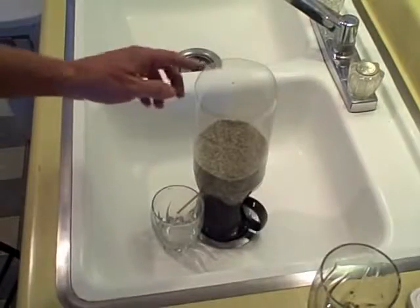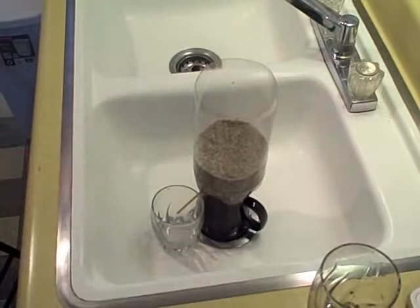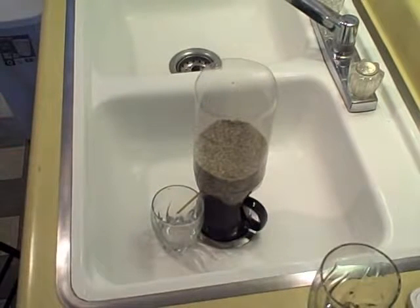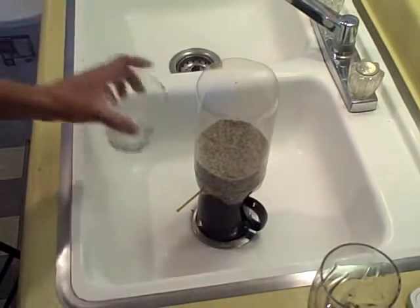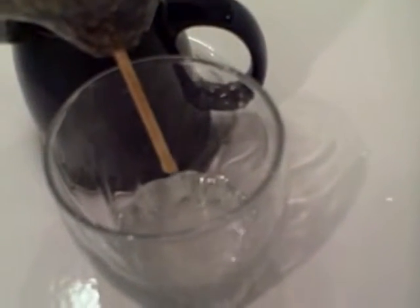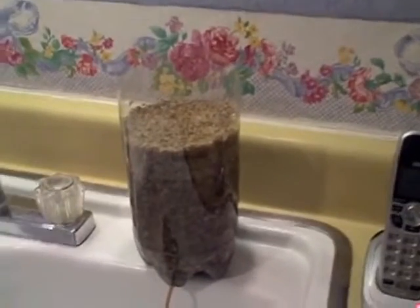The bottle was 75 cents and the sand I bought at a nursery for about four dollars — I live in the desert, so I had to buy sand. Very inexpensive, cleans the water pretty well. I won't say perfect, but it definitely cleans it pretty well. I just moved it up onto the ledge of the sink.